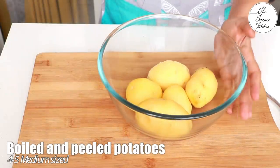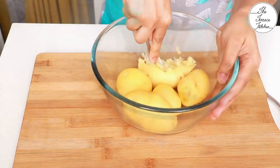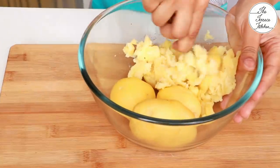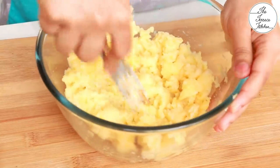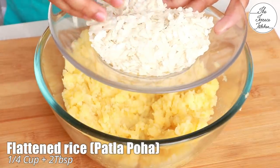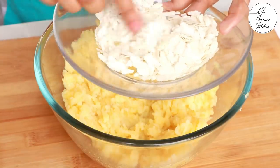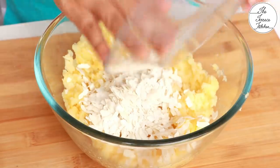For this recipe we need 4 to 5 medium-sized boiled and peeled potatoes. Once you boil and peel them, mash them — I'm using the potatoes while they are hot because it becomes very easy to mash them that way, using a fork. Next, I've got flattened rice, that is poha — one-fourth cup plus 2 tablespoons. This is the regular poha used to make kanda poha for breakfast.